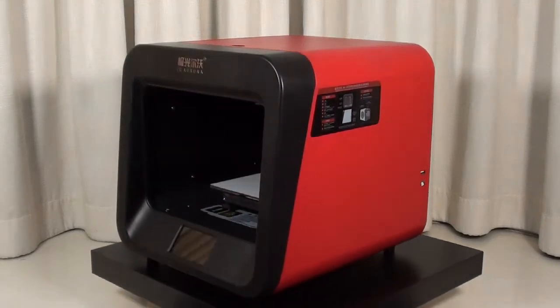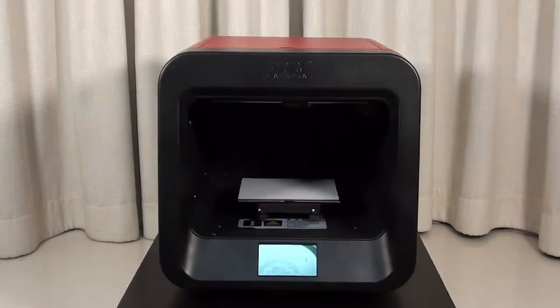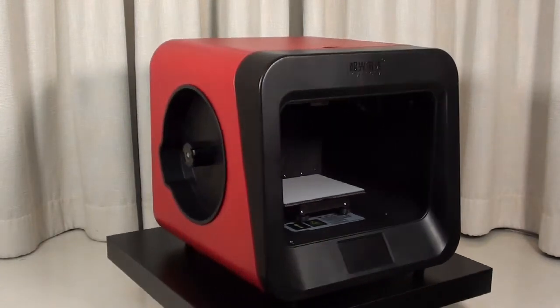Hello friends, thank you for purchasing the JG Aurora A4 3D printer. Now let's set up and operate it together for your first successful print.